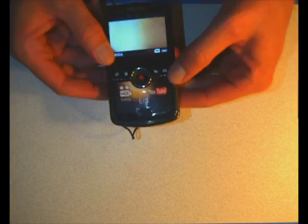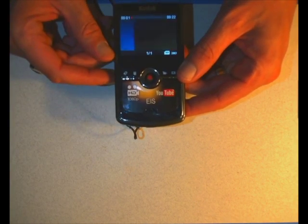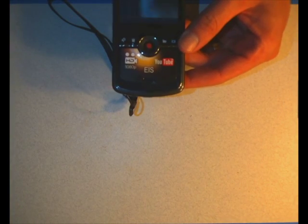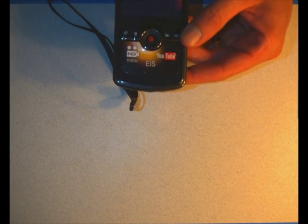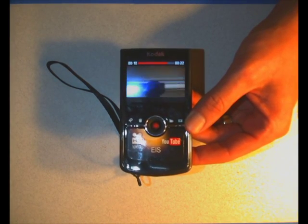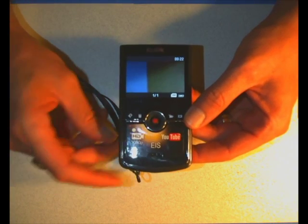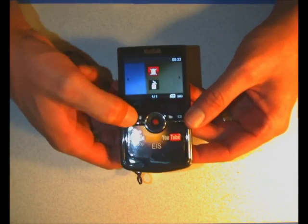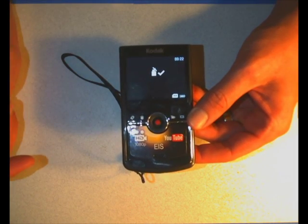Now to view the video, we actually just push the play button. Here's my video, if I push the red button again. So as you can see, it actually does a little video recording and we can view them. If I want to throw that away, I push the trash button - it actually lets me toggle down to trash with the red thing, hit yes, and now it's trashed that video.